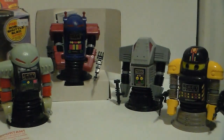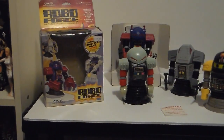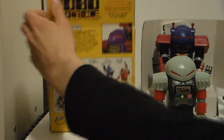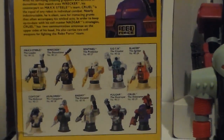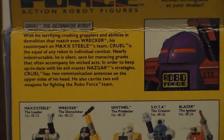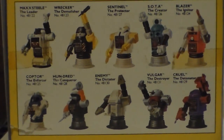This guy is a bad guy. You can see it's from Ideal. They made 10 different figures. I paid $35 — forget about what it says, $19 — off a friend of mine from Toy Wars. He's a bad guy. I have: the Enemy Dictator, Hun Dread the Conqueror — that's another bad guy — and Enemy the Dictator is another bad guy. I have three bad guys and only one good guy.